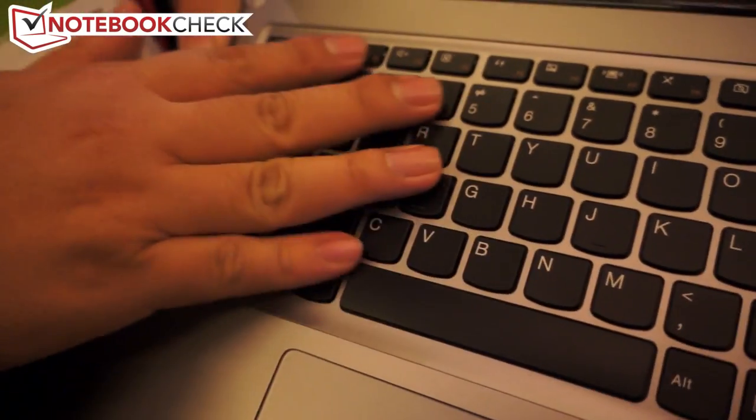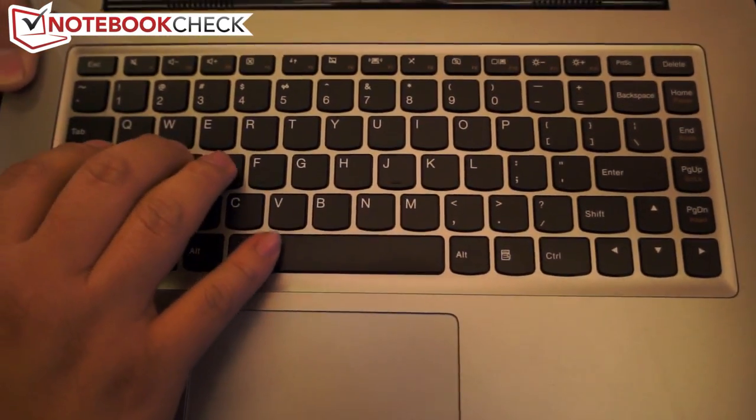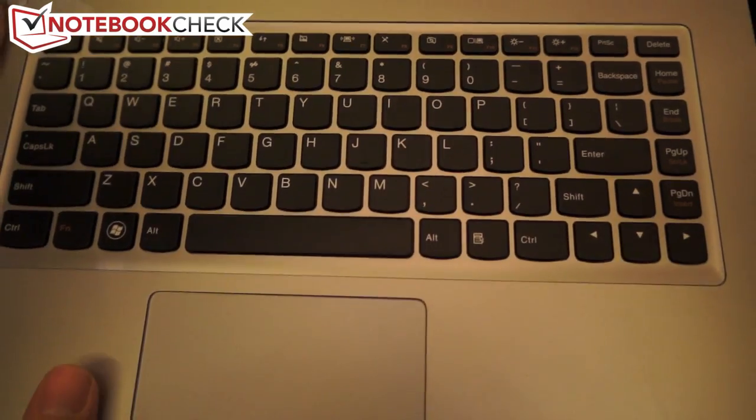We also have the Lenovo unique keyboard — we call it the chiclet keyboard, which is very comfortable for your fingers, and it still looks very clean in design.